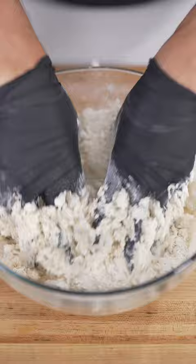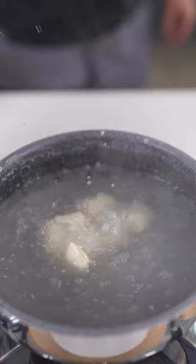Once it's risen, knead until smooth. Drop it in a greased bowl, cut into nugget-sized pieces, boil in a baking soda bath, and after 30 seconds, bake at 375 Fahrenheit till golden brown.